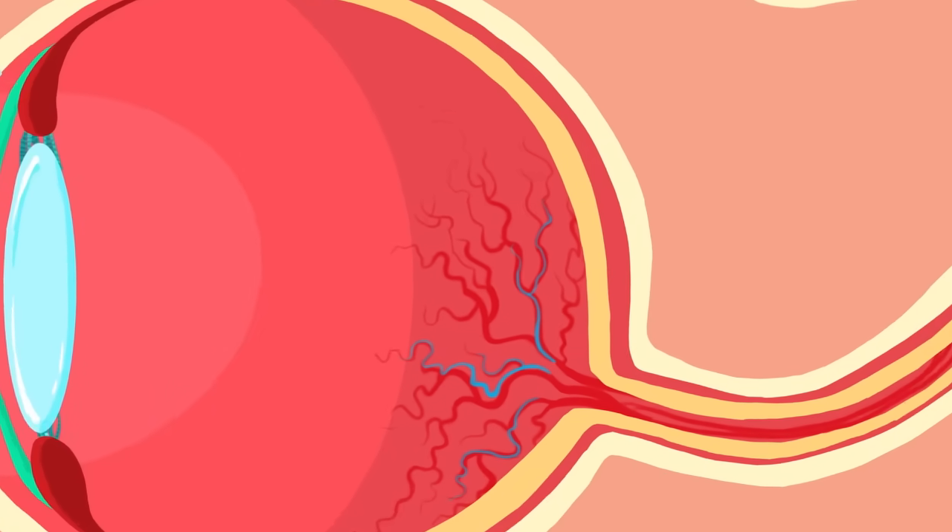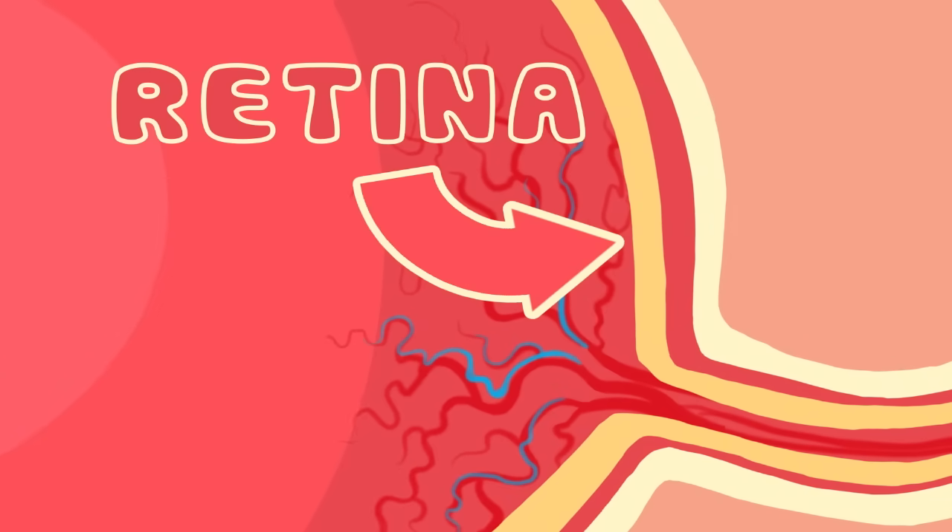From the lens, we travel to the retina, the back wall of the eyeball! Because the lens focuses the light onto the retina! The retina has millions of light-sensitive cells called rods and cones!